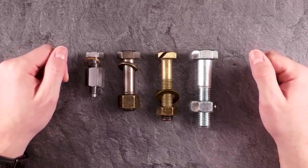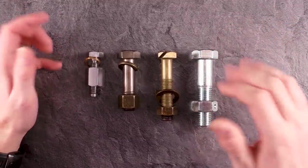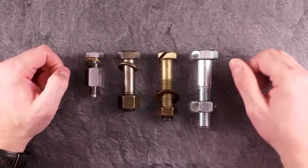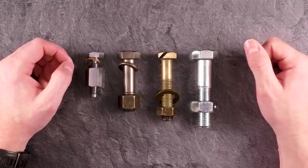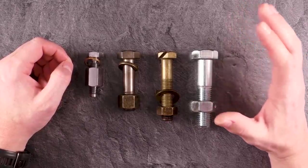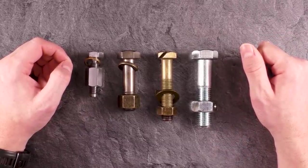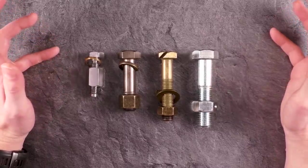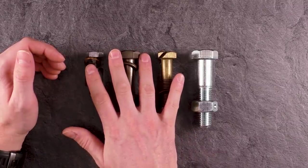Hi and welcome to another episode of Mr. Puzzle. Today we have four different trick bolts — actually only three different solutions because two of them share the same solution. I know the solutions already for these four trick bolts, but I'd still like to show them because they're pretty cool, and one of them is an insanely clever and sneaky puzzle that really drove me crazy. We have three trick bolts made by Konstantin Puzzles in Germany.